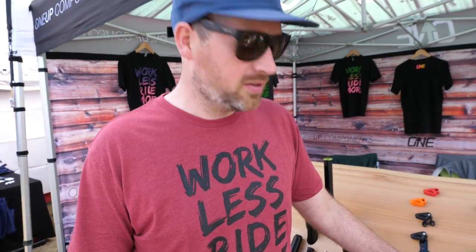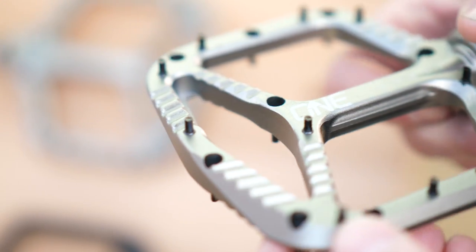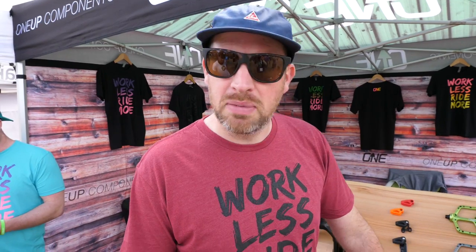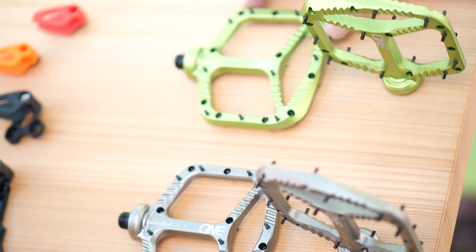This is John from 1UP Components and he's going to show us what's new. The first thing I wanted to show you is our new pedals. We have two different options: an alloy pedal and a composite pedal. They both weigh around 350 grams and they have a nice big platform which is 115 by 105 millimeters.